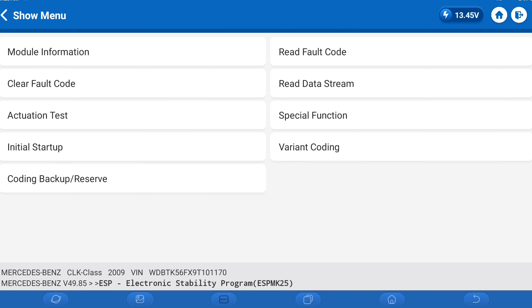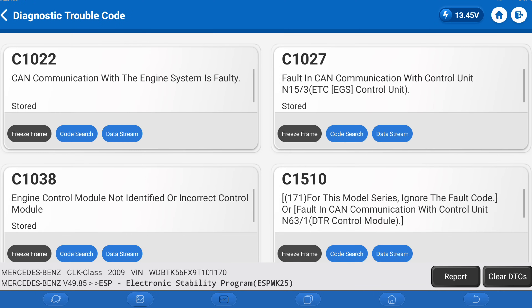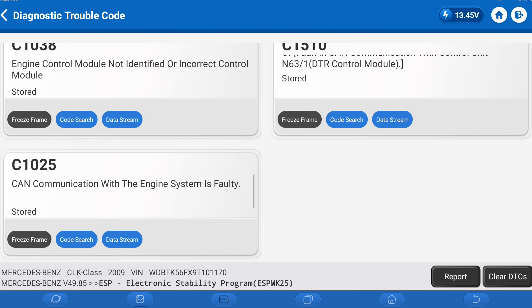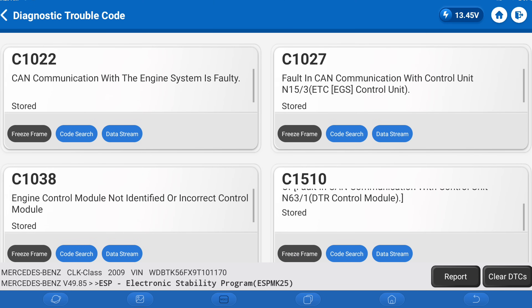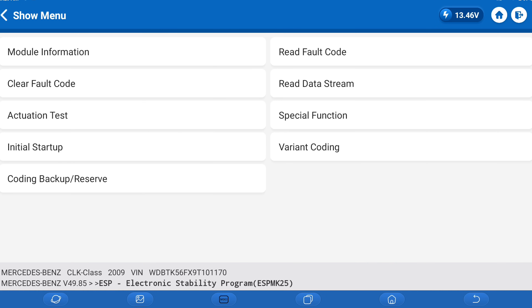The SRS has a couple of things we are not addressing in this visit, and there are some stored codes on the ESP that didn't clear for some reason. Sometimes you have to do a double clear — it requires you to clear codes in one module before you can clear them in another, and that's what's happening here. It makes you read the codes first before you can clear them. That's good — I like that.